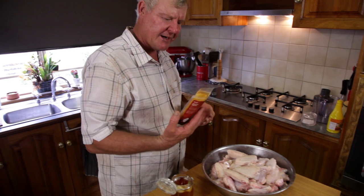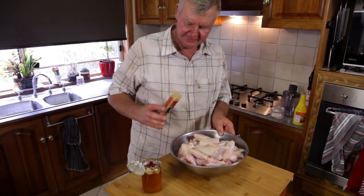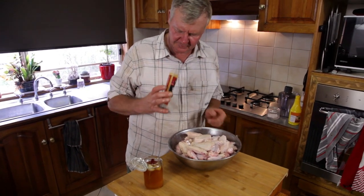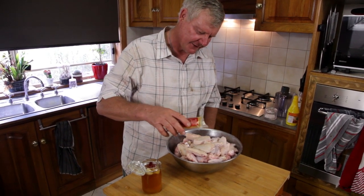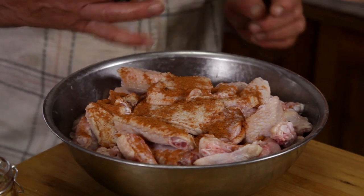So I give it a little bit of a zip up with some Jamaican spices. Of course, that's a bit lumpy. This is very hot, this one, so you better be just a bit careful - don't want to get too far away. But of course, you can make your own spice mix.